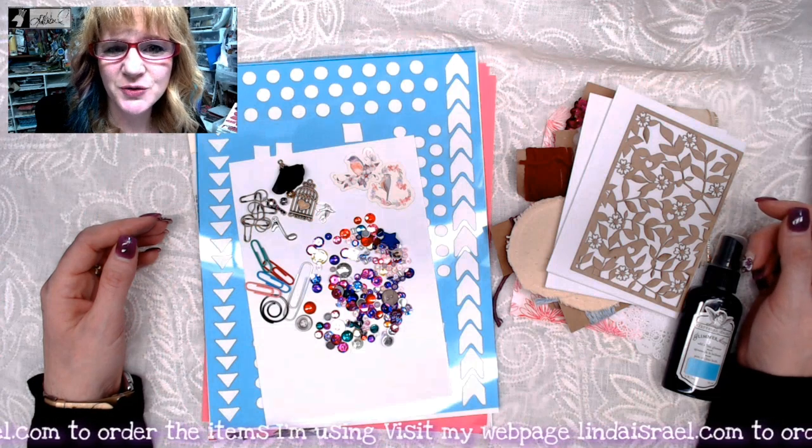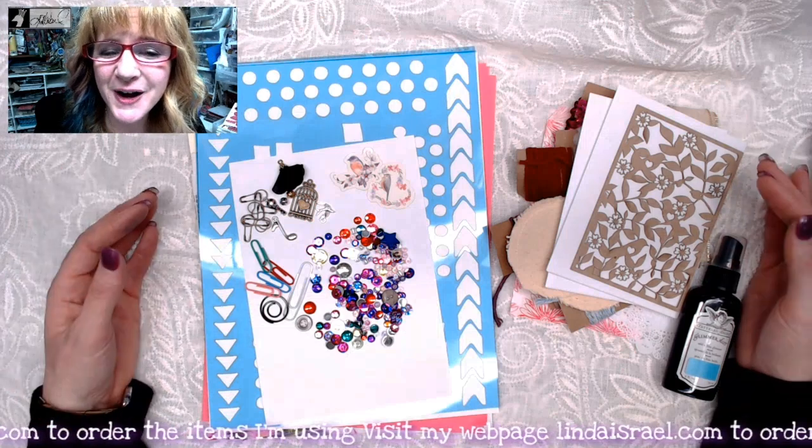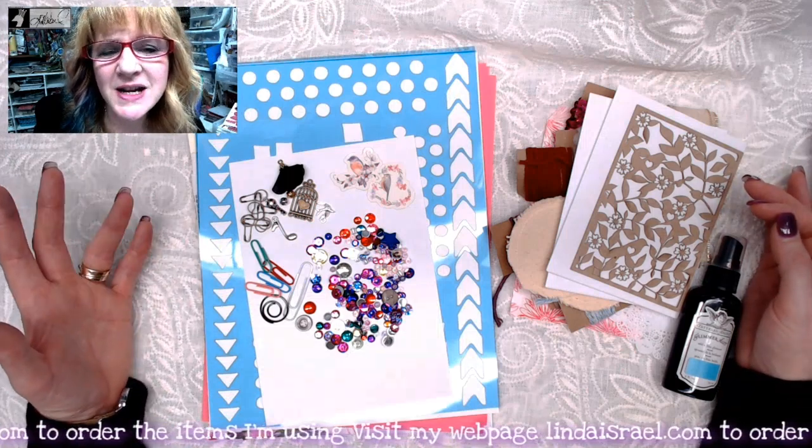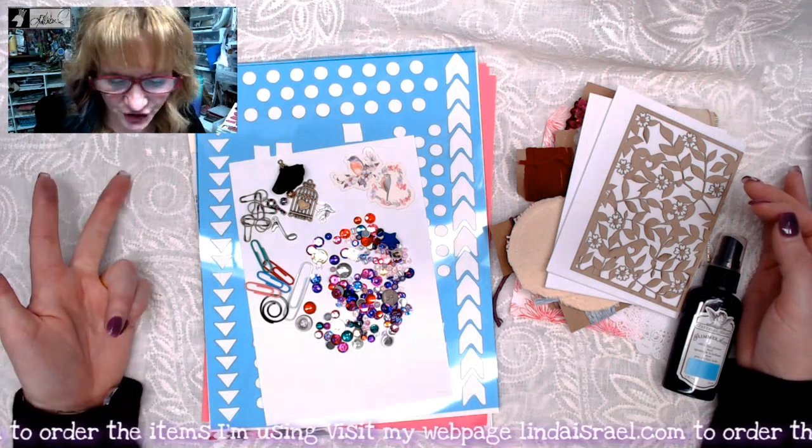Hello everyone, Linda Israel here and today I'm sharing with you a flip through of the All About Robin subscription kit, the planner, the mini and the large kit.